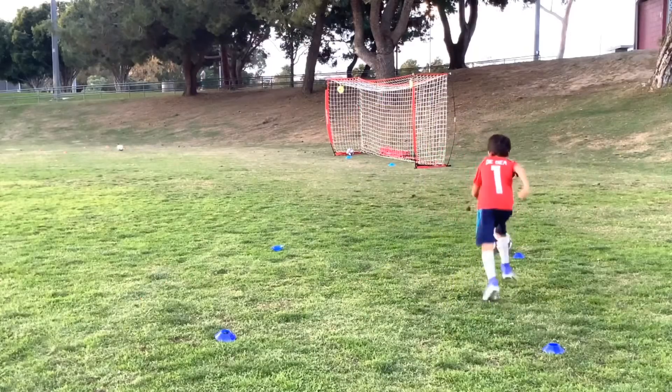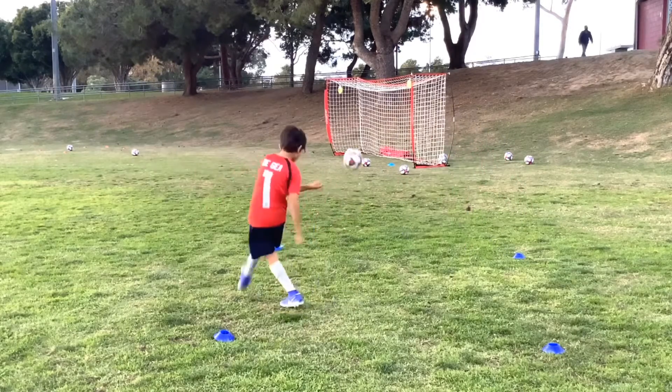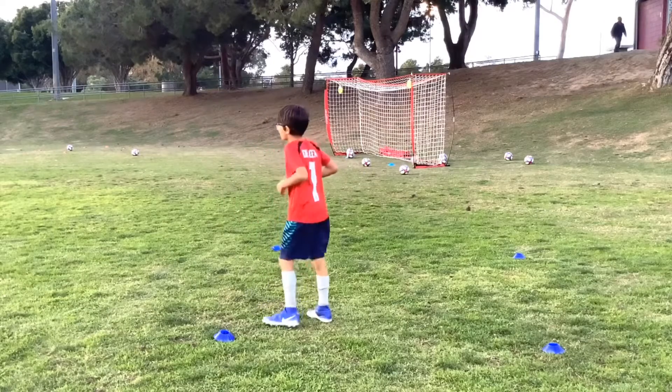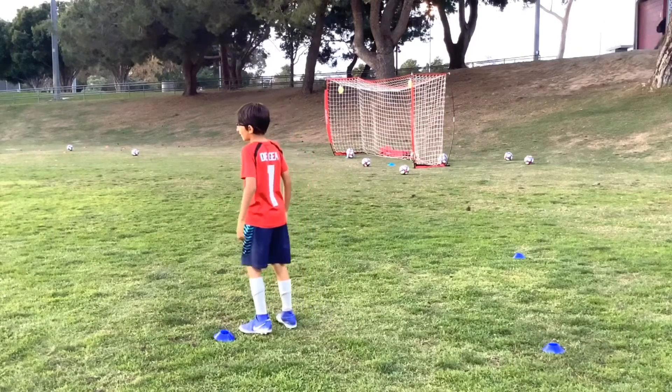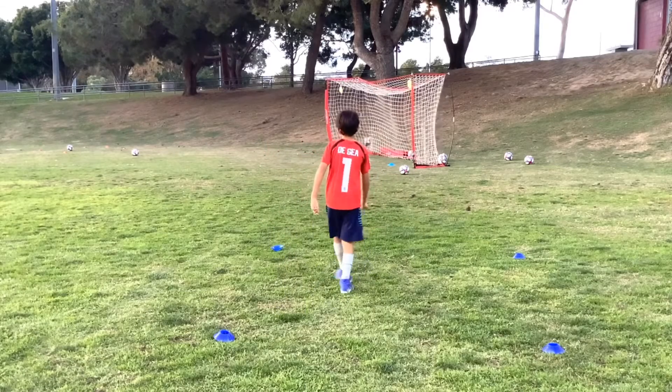Good one, this one. Good. And that — oh, great. Good. If that goes in, wow. But have a touch on that one, because it's coming in first. Here it comes. Good touch.